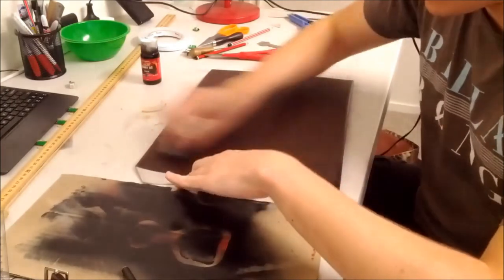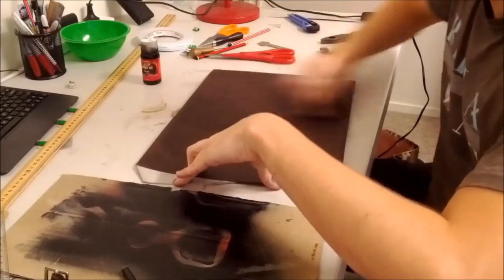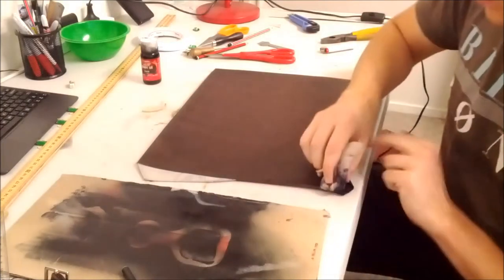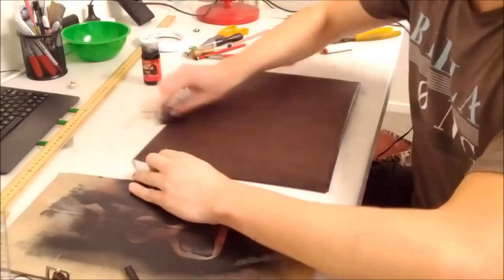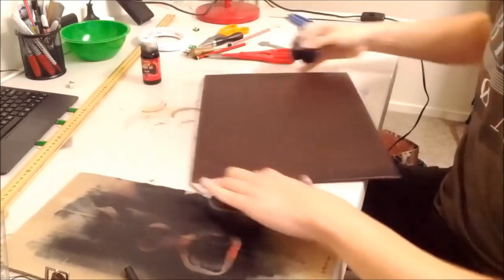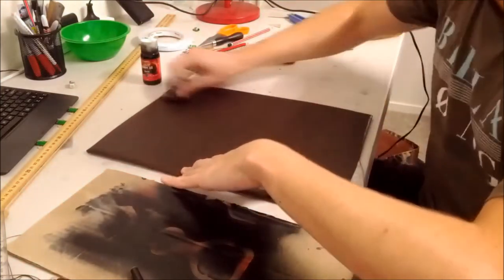A lot heavier now. Make sure to do all your strokes close together, because otherwise there'll be lines kind of like brush strokes in between, and you want a good even coat. To help avoid the brush strokes, turn it sideways and do it from the other side.